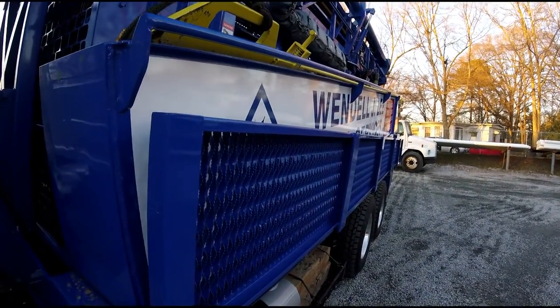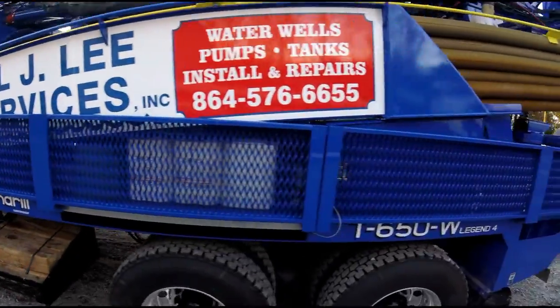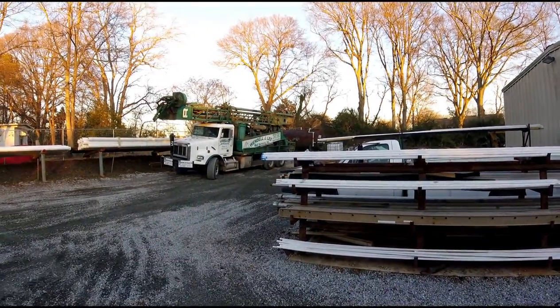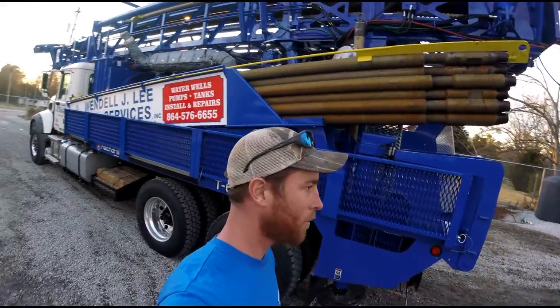This right here — man, these platforms are a lot wider. You can see how high up they come up on the rig versus our old one over there. To be honest, I didn't really think I was going to like that, but after running down the rod rack a time or two, I love it. Don't feel like I'm going to bust my tail.